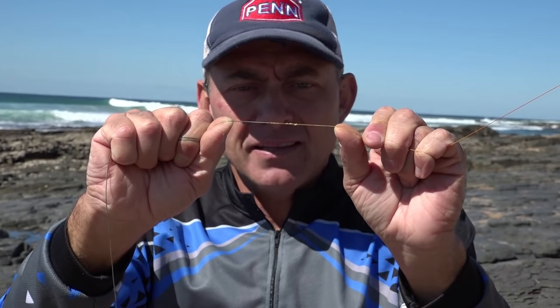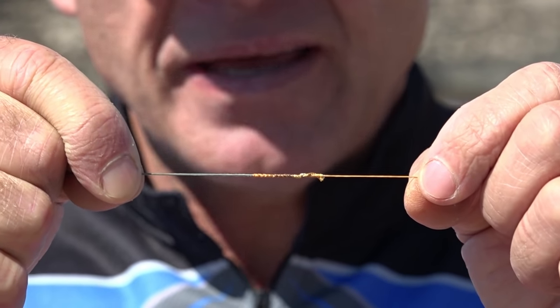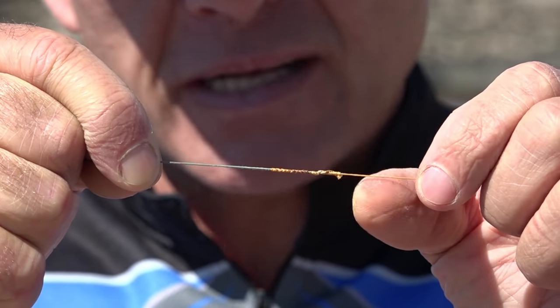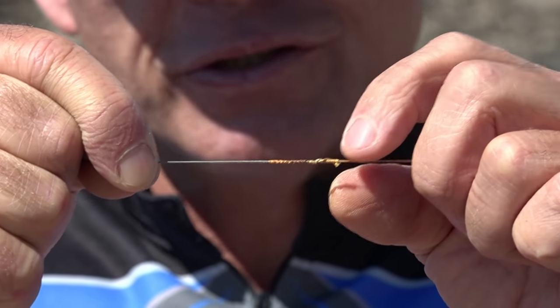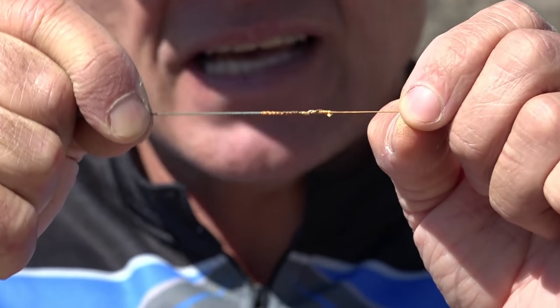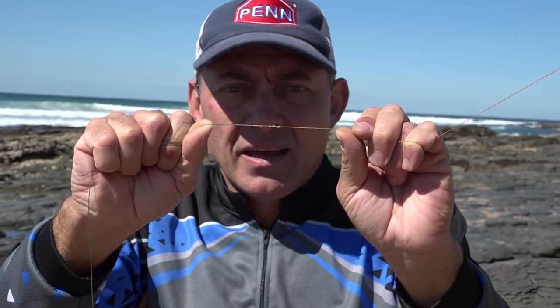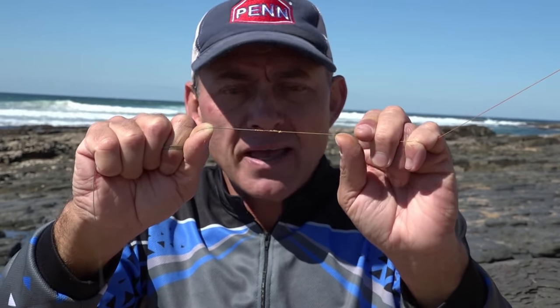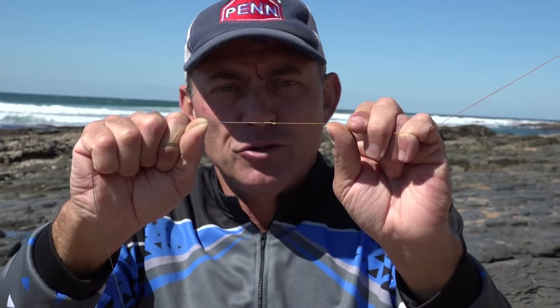And there's our FG knot done — or the way I do it. As I said, there are lots of different ways out there, but for me this is the easiest and fastest way. If you're concerned it might start unwrapping, you can use either super glue, knot sense, or one of those glues — just a little drop on the end to hold it in place. This works like a bomb for me, and if you're fishing with braid, this must be the most important knot to learn.